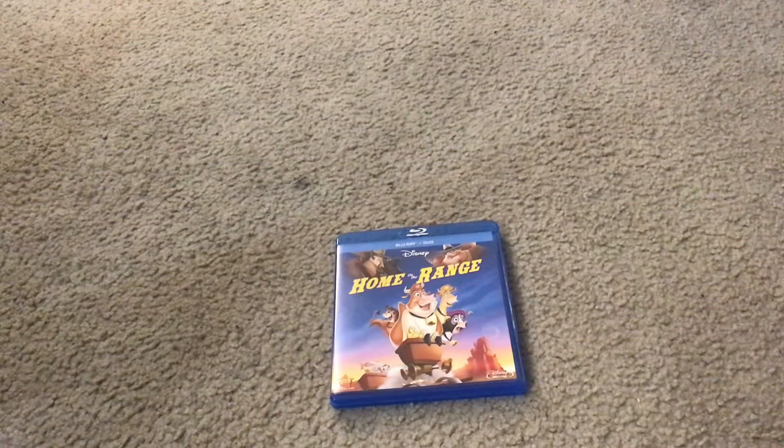Hello everybody and greetings. My name is Maddie Miguel Front Chat and welcome to the Disney Movies Blog TV channel. Today I'm going to show you what you get when you unbox Walt Disney Home on the Range Blu-ray Combo Pack Set.